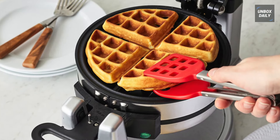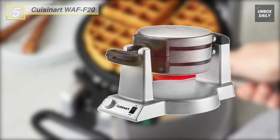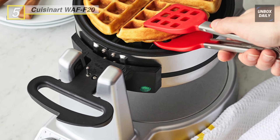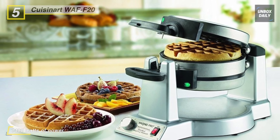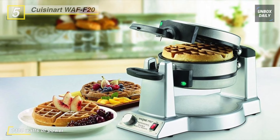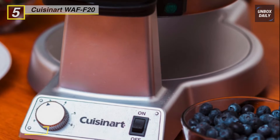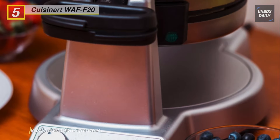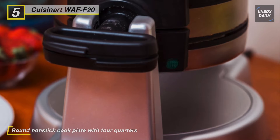Moving on, next on the list we have the Cuisinart WAF F20. You can make two one-inch extra deep restaurant-style waffles at the same time with this waffle maker. The easy-to-handle rotary feature flips each waffle 180 degrees to ensure even cooking on top and bottom. With the help of a six-setting browning control knob, you can ensure both waffles are cooked to order, from light and fluffy to crisp and brown.